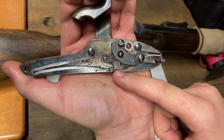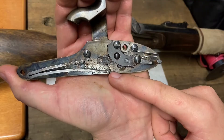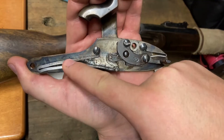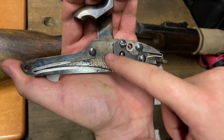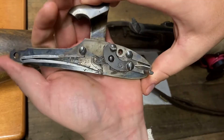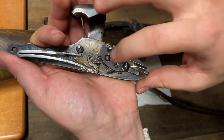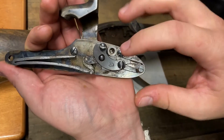The next piece that we see is called a stirrup. This right here transfers the energy from the main spring through the rest of the assembly, so that way when the hammer is pulled, it transfers that energy from the main spring to the rest of the assembly.